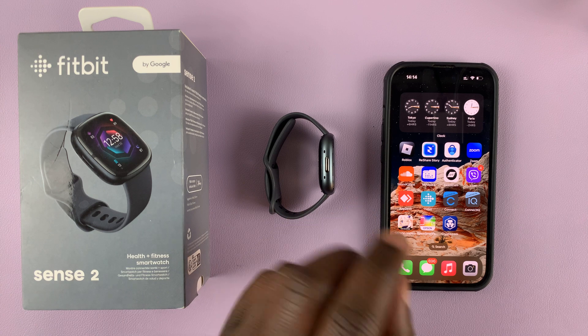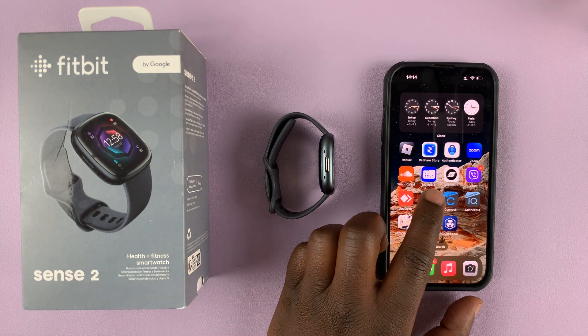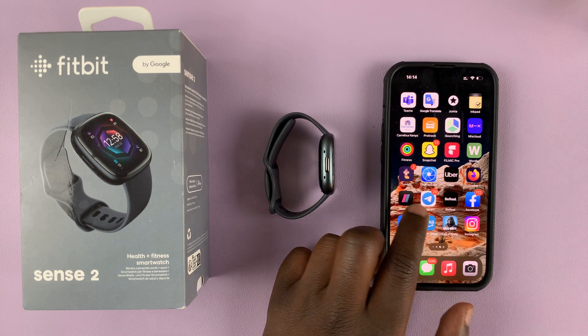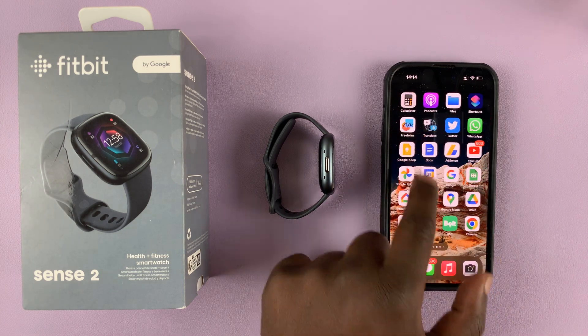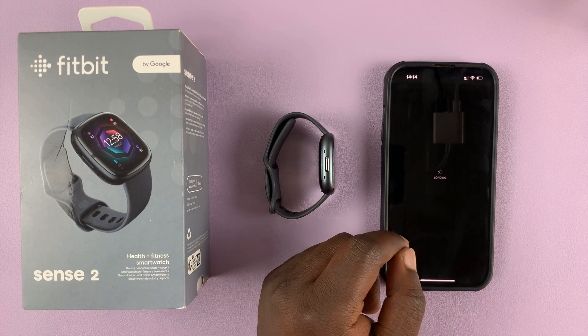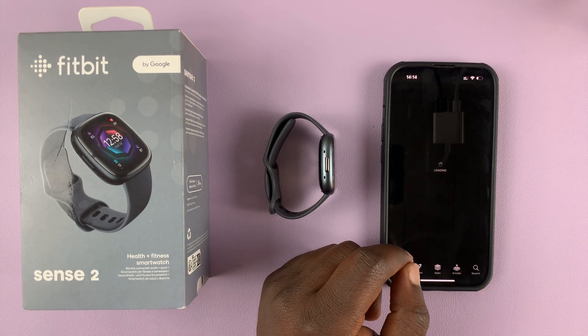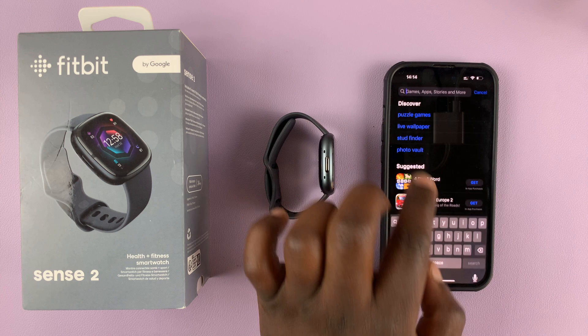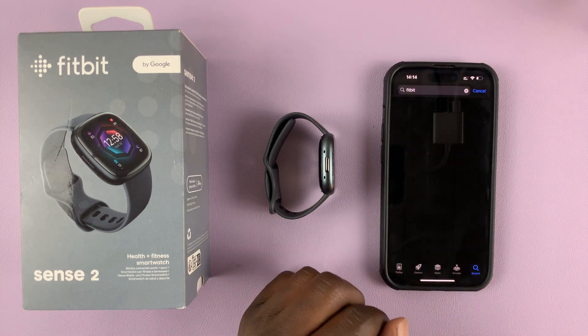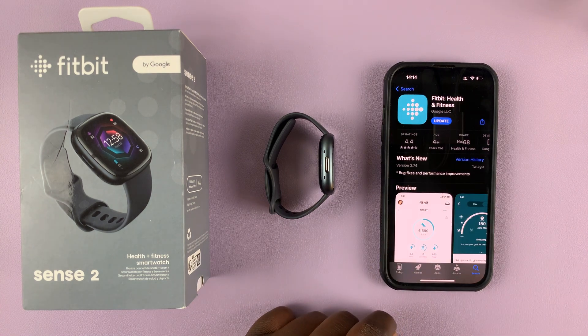The first thing you want to do is make sure you have the Fitbit application installed on your phone. To do that, simply go to your App Store — either the Google Play Store for Android or the Apple App Store for iPhone users. Go to your App Store, look for Fitbit, and install the application.